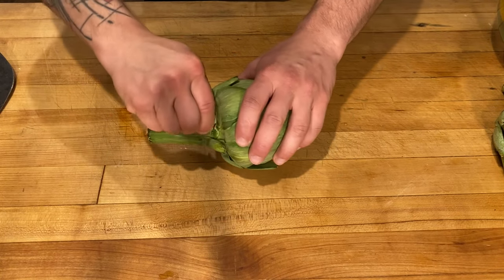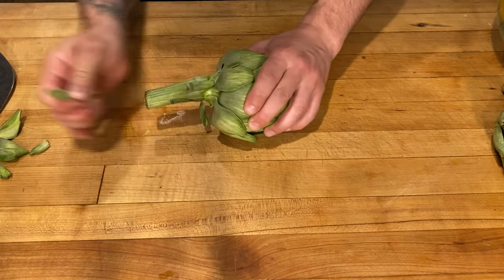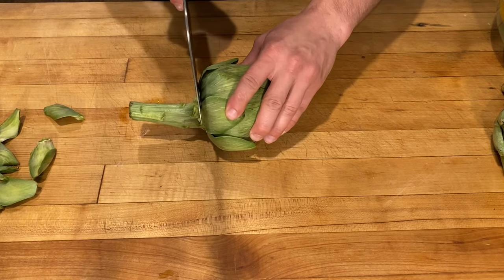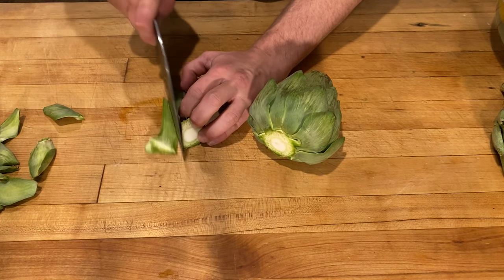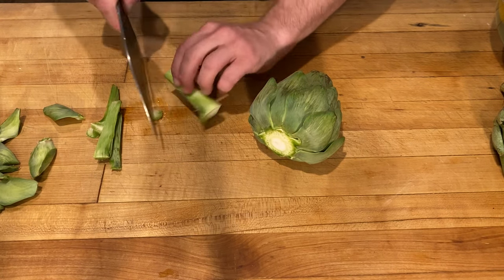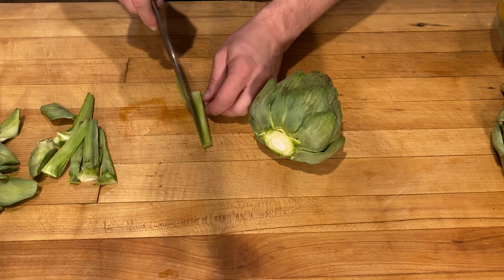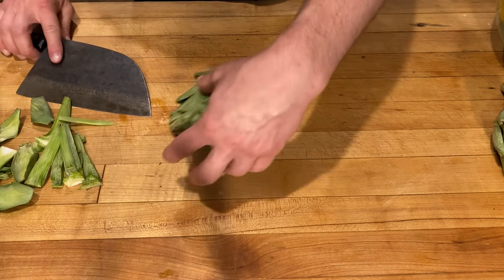To begin prepping the artichoke, we're going to get rid of these insignificant leaves down here — they're not going to do anything for you. Now the stem you want to keep, but we're going to cut it off so that our artichoke sits flat. We're going to cut off all this rough stuff along the edges, anything that's green, until all you have left is white. This stuff is just about as good as the heart of the artichoke — it's fantastic. Now that goes straight into our lemon water so it doesn't oxidize.